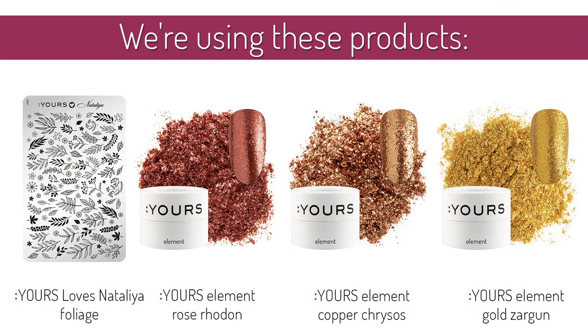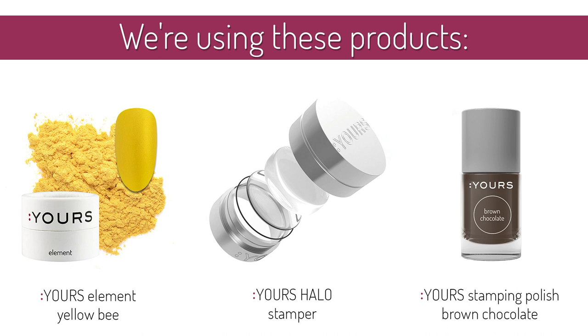For this design, you will require the following supplies: Yours Loves Natalia's Foliage stamping plate, Yours Elements in Rose Rodan, Copper Chrysos, Gold Zargon, and Yellow Bee, the Halo Stamper, and Brown Chocolate stamping polish.